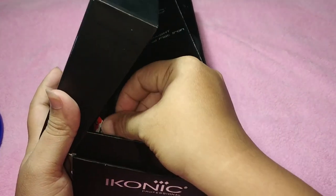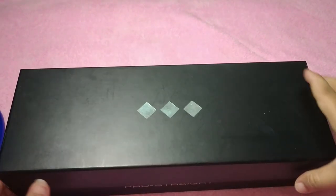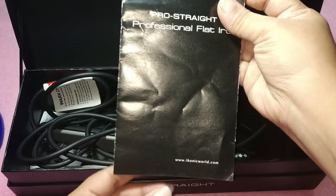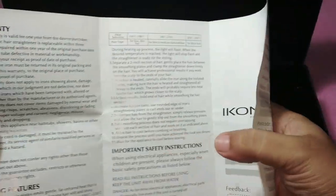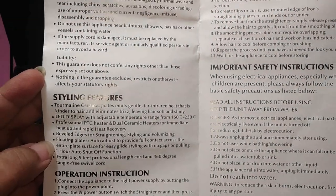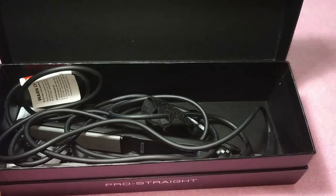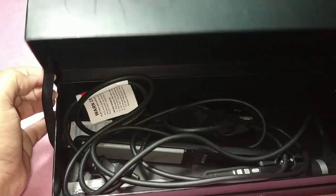This product comes with carton packaging done by Amazon. Apart from that carton box, there is a black color box — this is how the packaging looks. Inside, there was a plastic container on top where they placed all the wires and the flat iron. There is also a pamphlet — an information card — which gives you the warranty details, features, safety instructions, how to use the flat iron, and what temperature to use for different hair types.